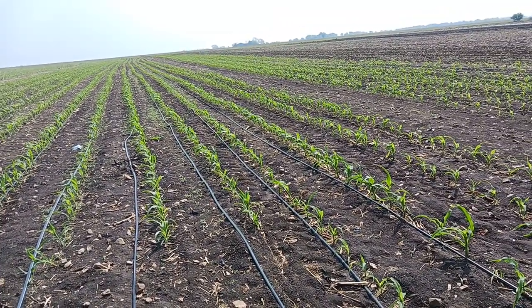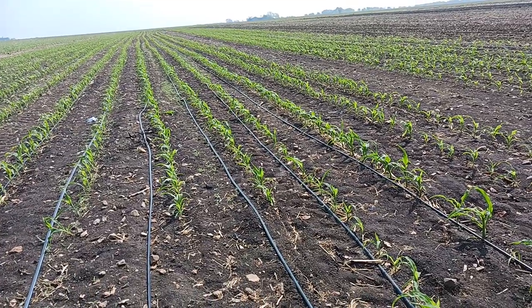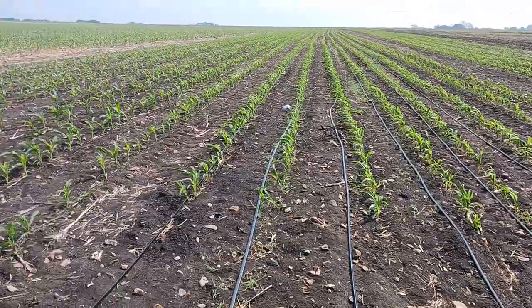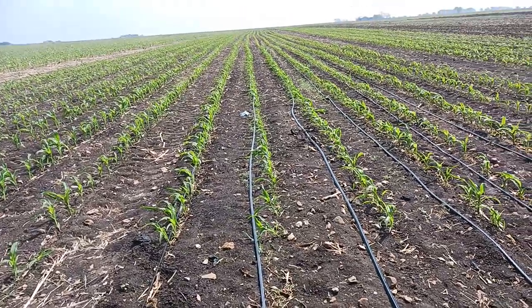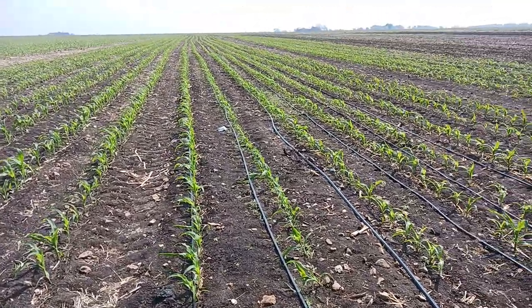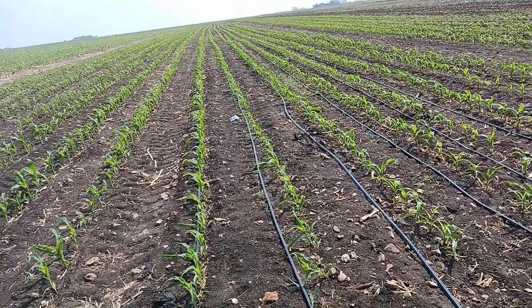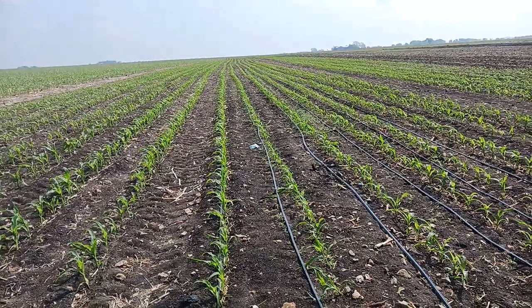I asked him when I should start irrigating sweet corn. He's been pretty much right on the money: sweet corn doesn't have the root vigor that field corn does, so you probably have to start irrigation about a week earlier than field corn.